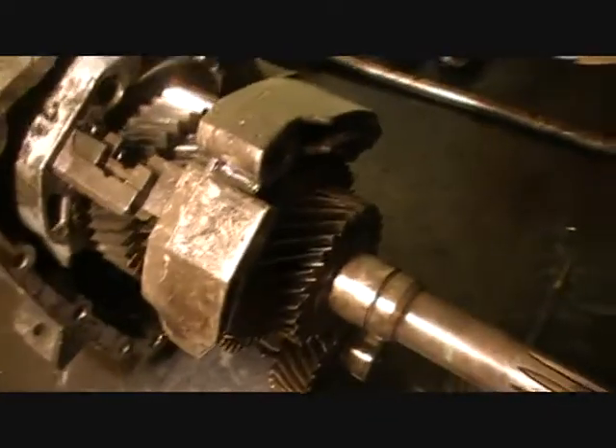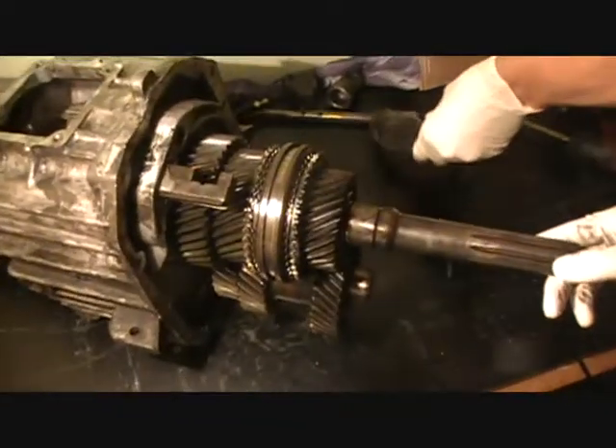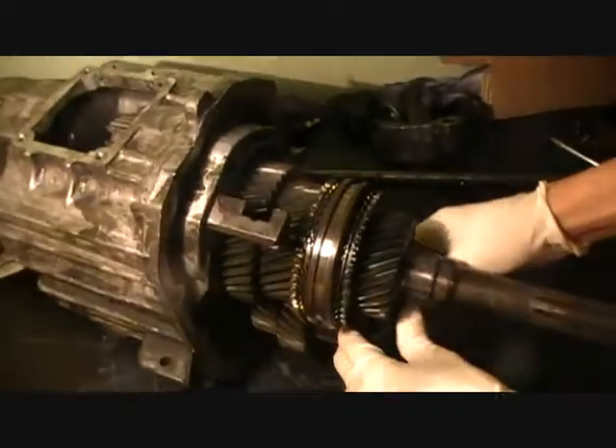Now the shift forks just come off — take them out. The second one, this one, take that one out too.